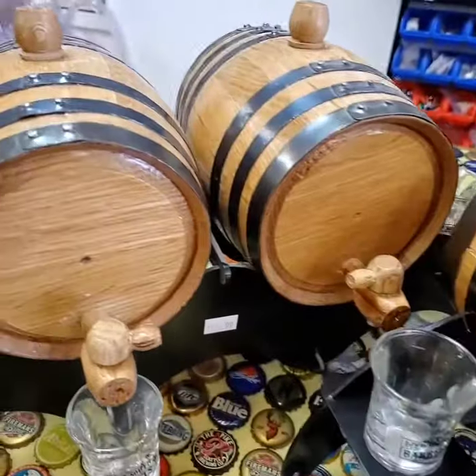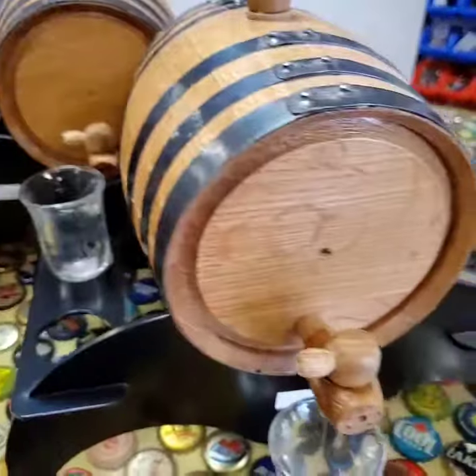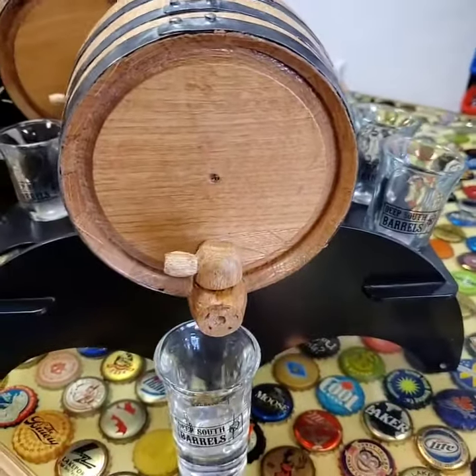We got one, two, and three barrel sets and they do come with the shot glasses. So make sure to stop by and see us soon.